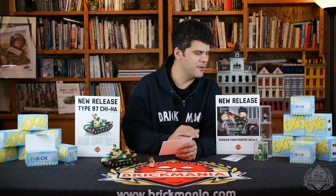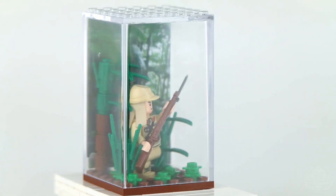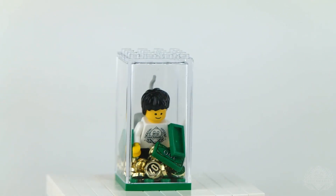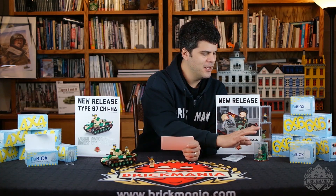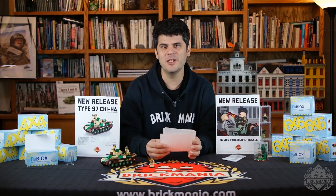Another new release this week is a new product we're stocking: the Fabiox minifigure display boxes. These are something that some of our Lego fan friends in Italy put together. They're Lego-compatible clear boxes designed for your minifigures and they come in two sizes — a six-by-six for figures and small mini dioramas, or a four-by-four that will fit just one figure. They are stackable and do not come with a base plate, though they fit on either a six-by-six or four-by-four plate. The six-by-six come in boxes of four, and the four-by-four come in boxes of eight. We decided to become an importer to get them out to people like us who collect lots of figures.